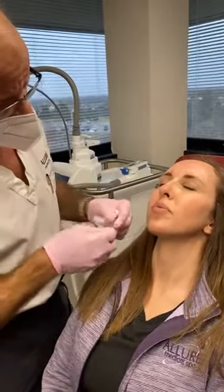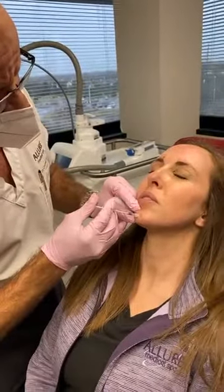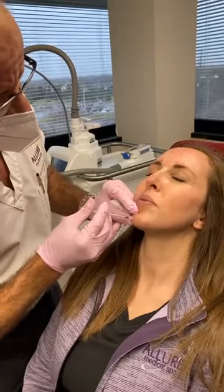And then for the chin — the pebbled chin — we're doing the same thing, into the mentalis muscle.